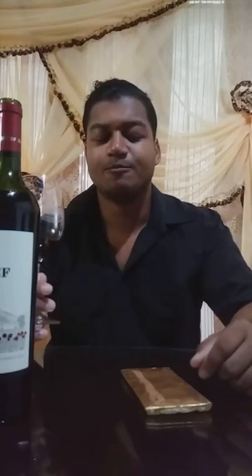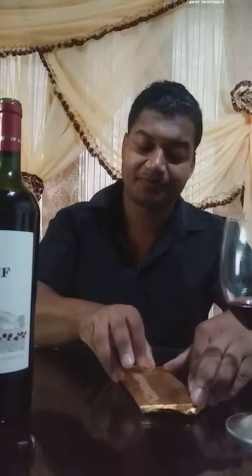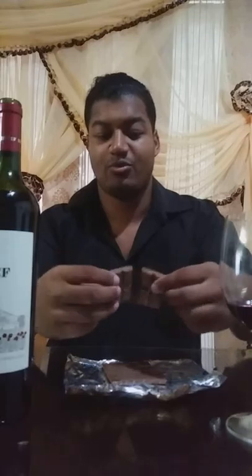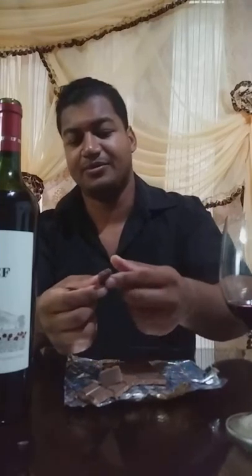Today I'm going to show you how to conduct a wine tasting with chocolate. The chocolate we're going to use today is a spice chocolate — I'm not exactly sure of the specific spice they used, but it's a spicy type of chocolate. As you can see here, I have a piece of this spice chocolate.